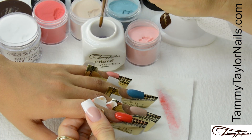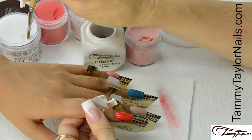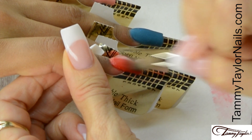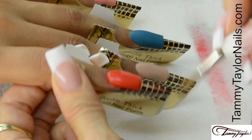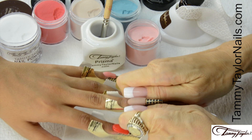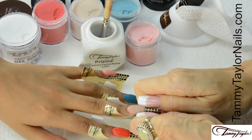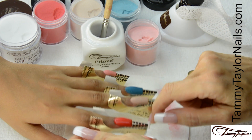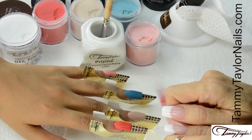This is a dark color so I am going to be applying the crystal clear acrylic. Place this clear ball almost at the cuticle — let it flow, stroke it out, side, side, center. Wipe off your brush, go back, and squeeze your C curve. Wait for it to start getting a matte finish when it's starting to dry, then squeeze the C curve.